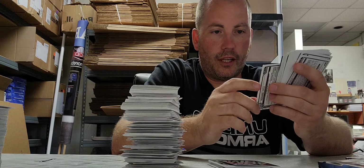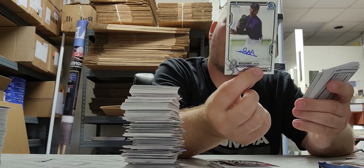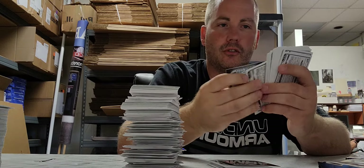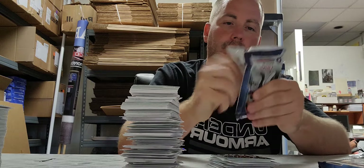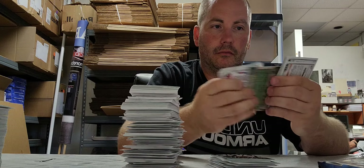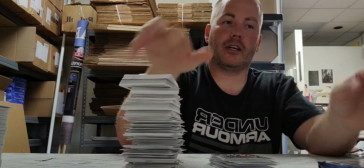Our third and more likely final autograph is another first Bowman autograph — it's a hitter, so at least we're getting hitters, not pitchers. Adel Amador for the Colorado Rockies, shortstop, obviously an international free agent. We got a blue paper number but it's a common Bowman.